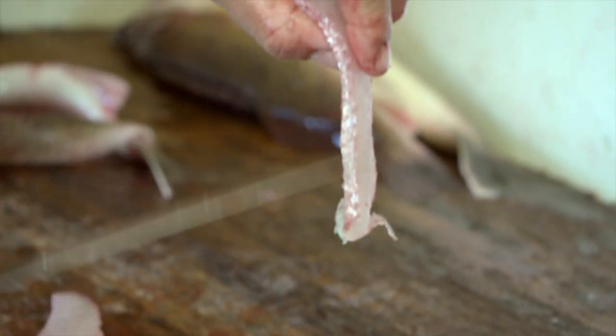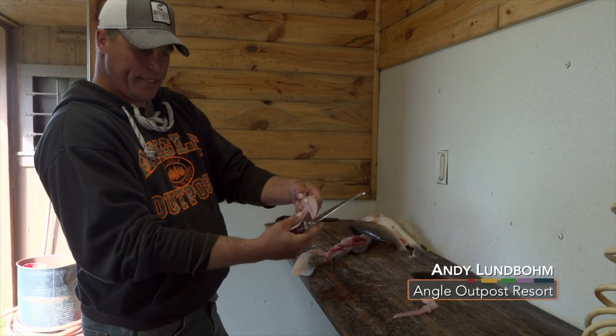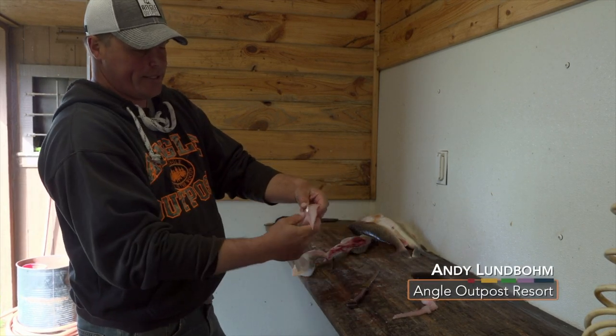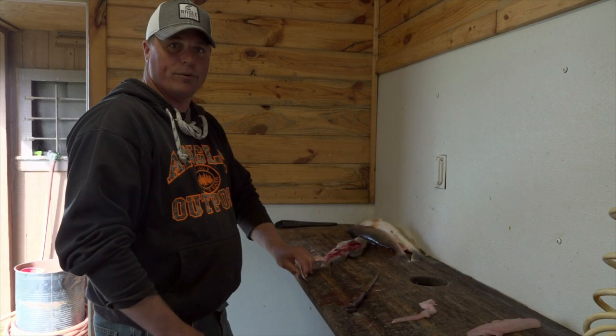Take that off and here's your boneless piece of meat. Here's your ribs — you can see there's no meat on there. And here's your little strip of Y bones all out at one time. And now you've got a boneless piece of meat, and you simply, to get them in strips, you just cut them like that. It's ready to go — no bones.